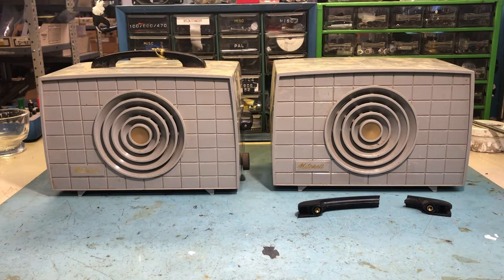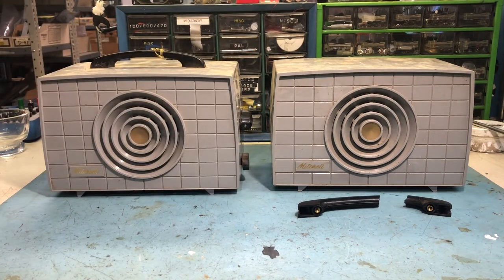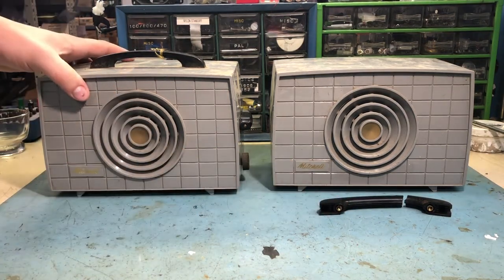I just want to go through and check this pair out and get them to work. I've never had a pair that I know were going to work on the same frequency. We're going to go through and clean them up a little bit - they're both kind of disgusting - power them up and see if they work. This isn't a full restoration, just getting these two working and seeing how they operate.